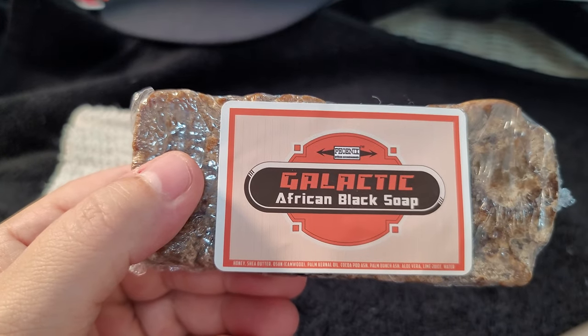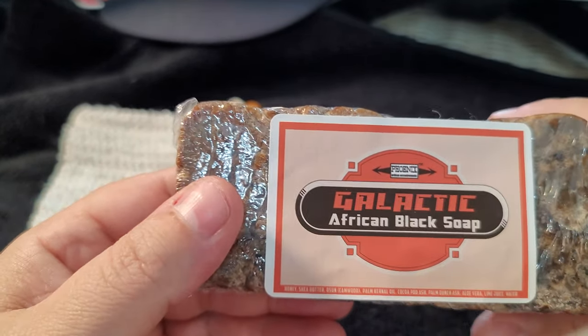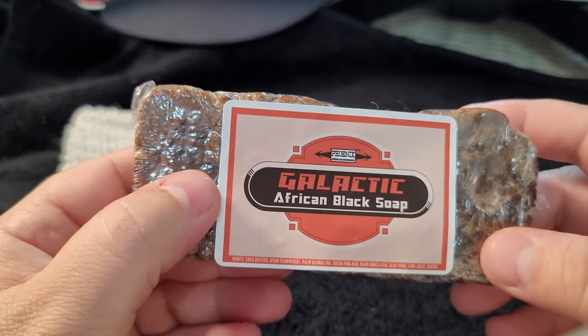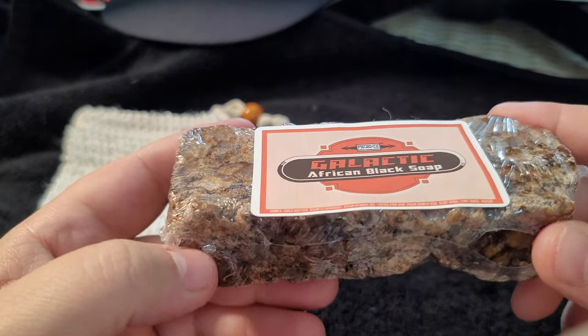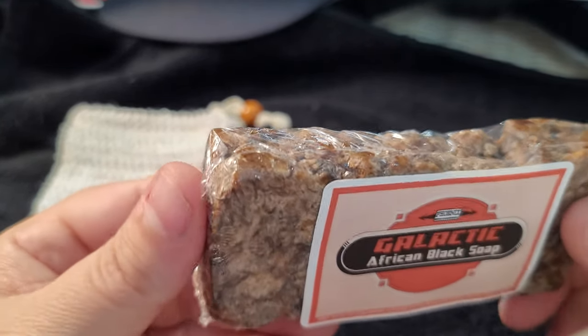This is actually made in Nigeria, which is very interesting, but it's packaged in Arizona. It's estimated to be five ounces, typically weighing in more due to being hand cut.